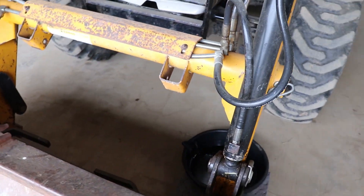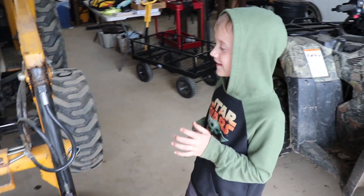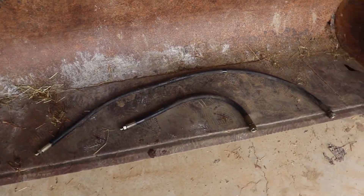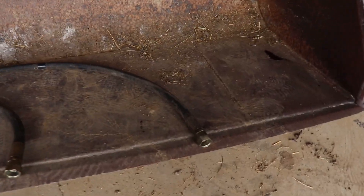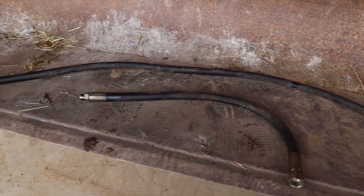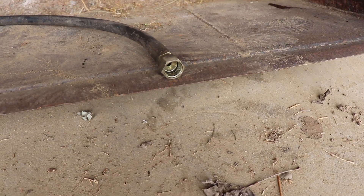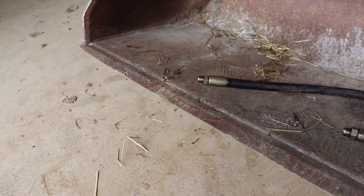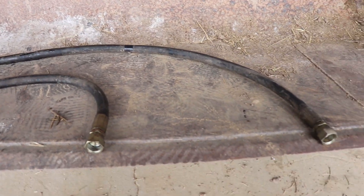We got the hoses off with the help of my assistant. We've got a three-eighths, I believe it's a two-wire hose, and it looks like a JIC fitting and ring boss on the end. Let's take these in and we're going to make a couple new hoses.